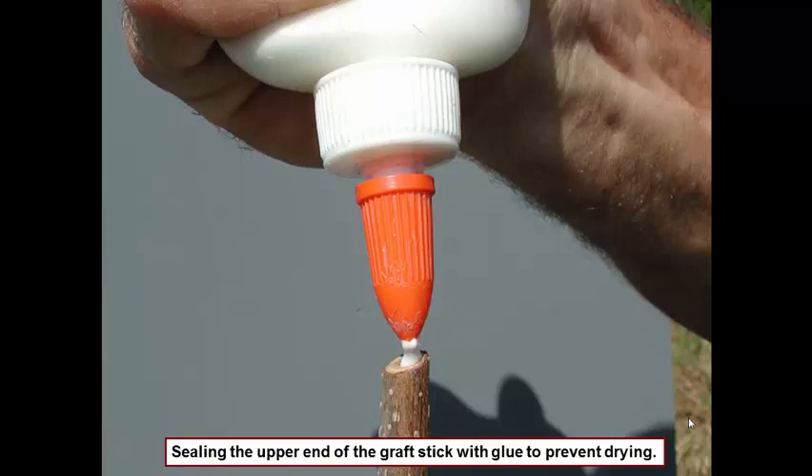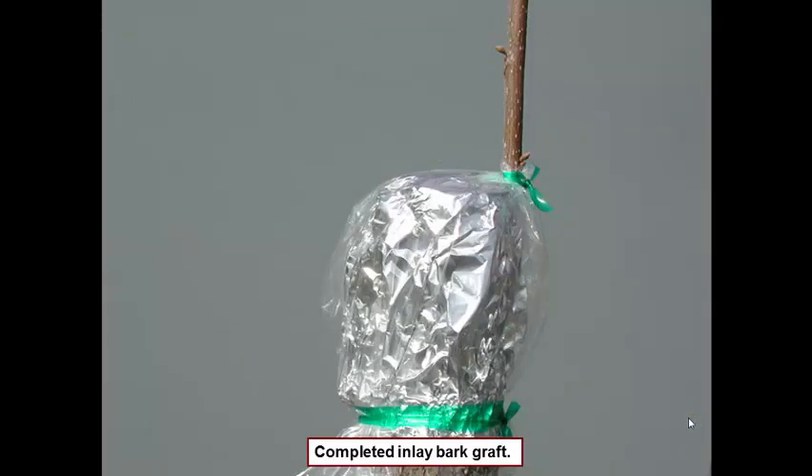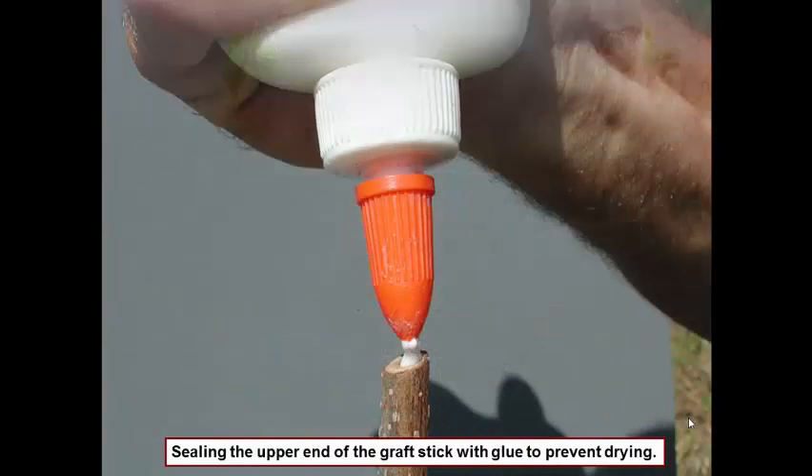We want this graft to sit here a minimum of two to three weeks. Here's the completed graft — now we seal the end. We want the graft to sit there two, three, could be four weeks, and in that time frame we're hoping that we get new xylem flow and a strong union between the little piece of graft wood and the tree. We want the graft to sit there for a while so that union can indeed take place.